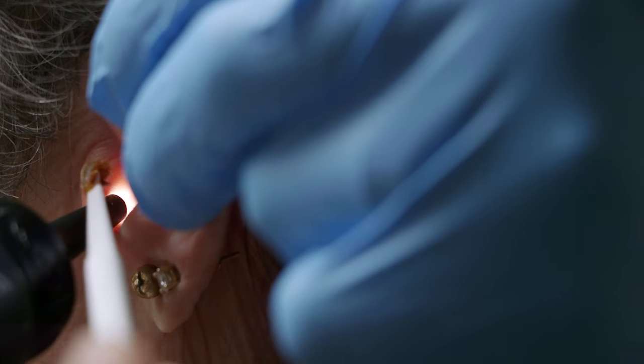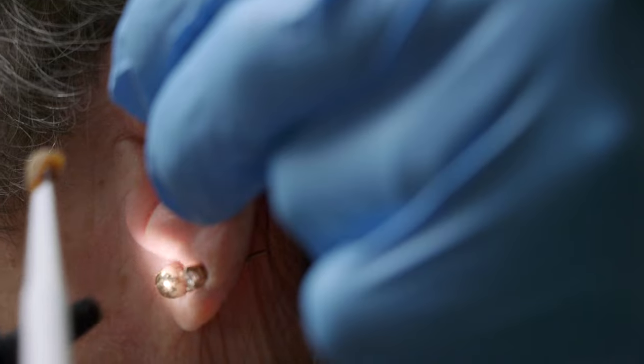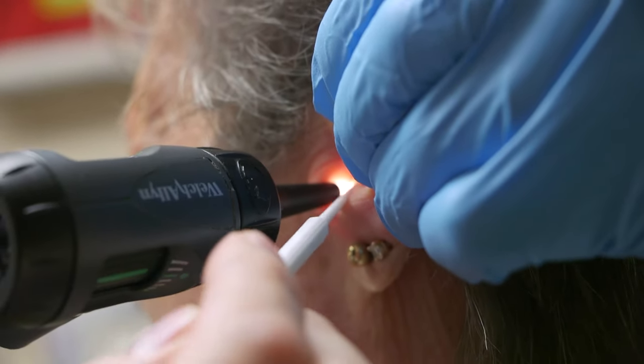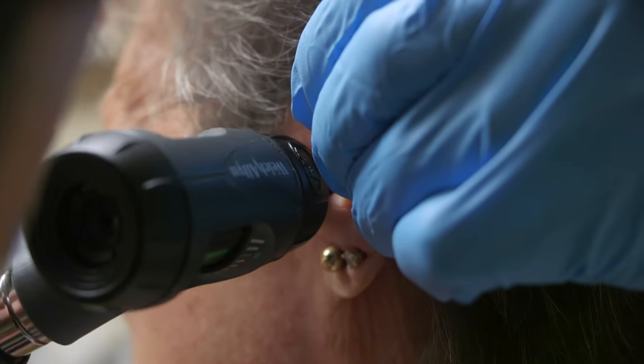There we go — it's coming. That was pretty good. I had many, many earaches every other summer when we've been to grandma and grandpa at their lake cottage. Oh really? Was this recently or a long, long time ago?